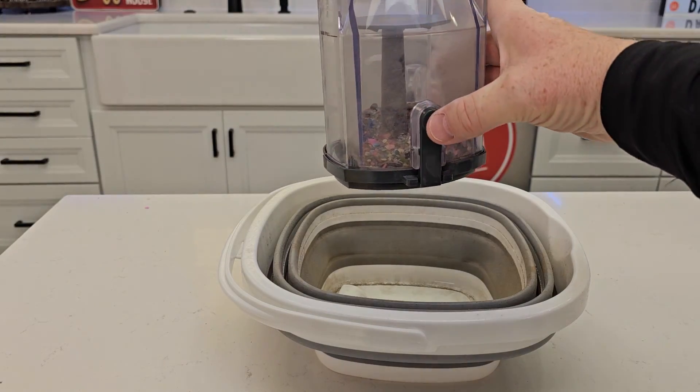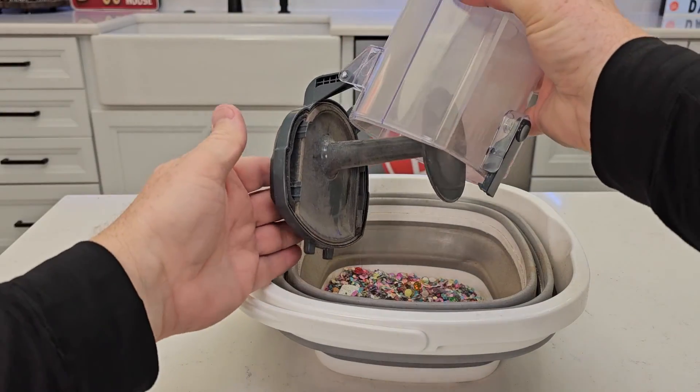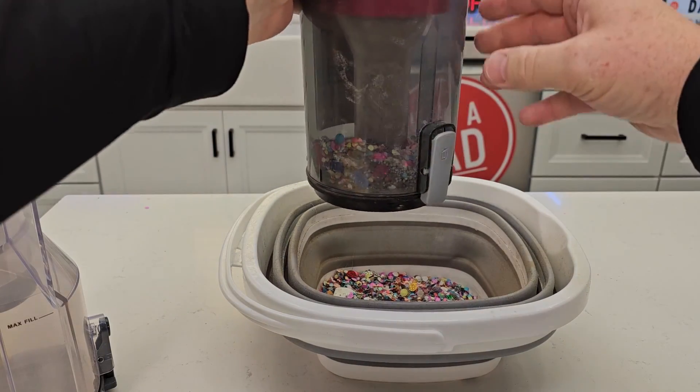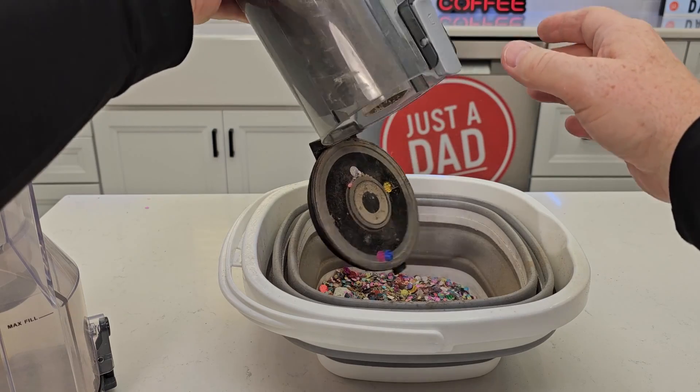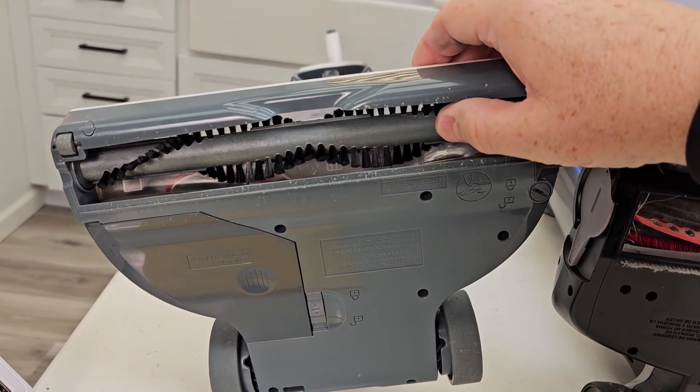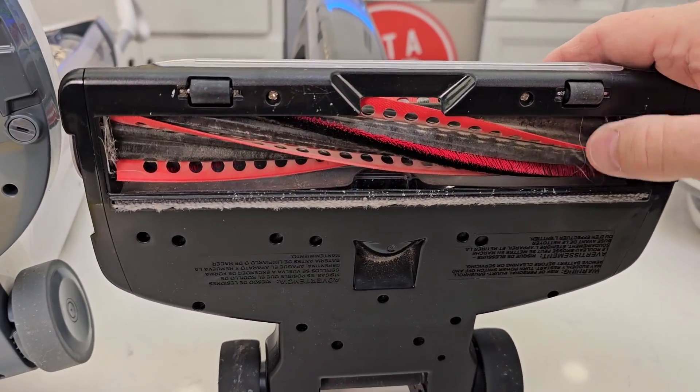Take the Shark over to the trash can, open it up, everything comes out, close it up. With the Hoover, same thing — take it over to the trash can, hit the release button, everything's going to come out and close the lid. Here's what they look like on the bottom: there's the brush roller here, and here's the Hoover one.